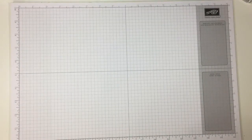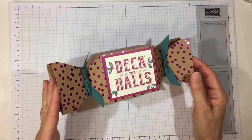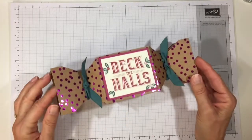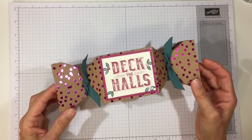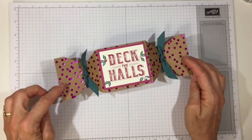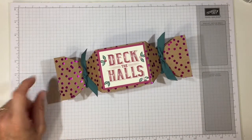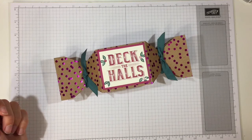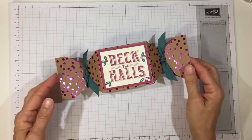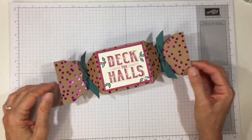Hi everyone, it's Darby with RejoiceAndCreate.com and this is the project I'd like to share with you today. Isn't this fun? It would make a wonderful gift box for a small gift or some goodies for someone at Christmas time, and it's not your traditional Christmas colors. I use the Foil Frenzy paper set, which is a craft cardstock background with foiling of different colors. This one's the Berry Burst foil, but they also have Lemon Twist foil, Soft Sky, Tangerine Tango — it just looks so shiny and beautiful. It would make great packaging under the tree or on the table if you want to give somebody some goodies.